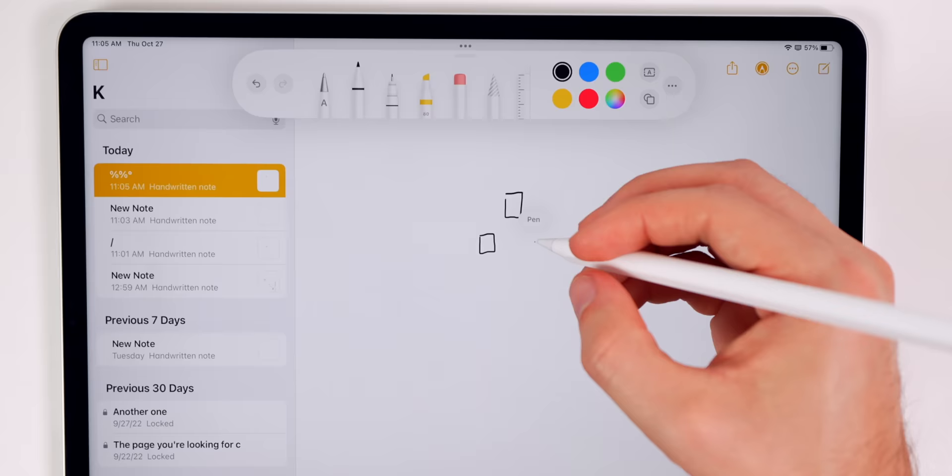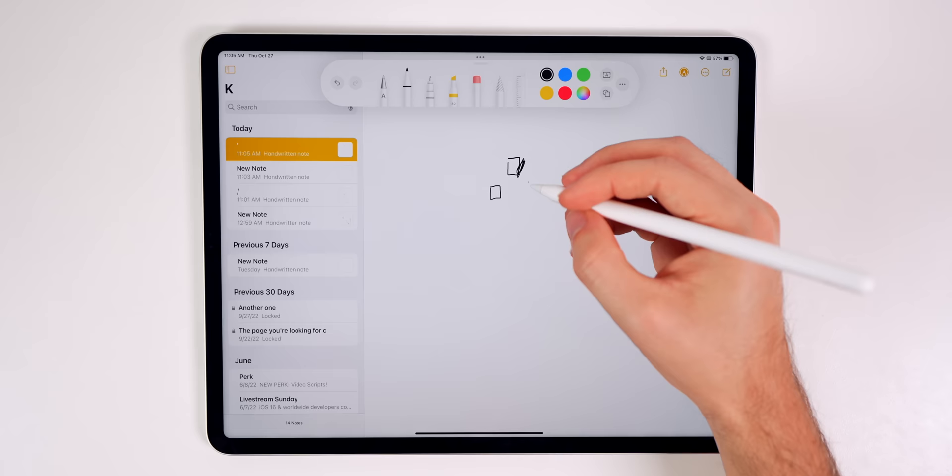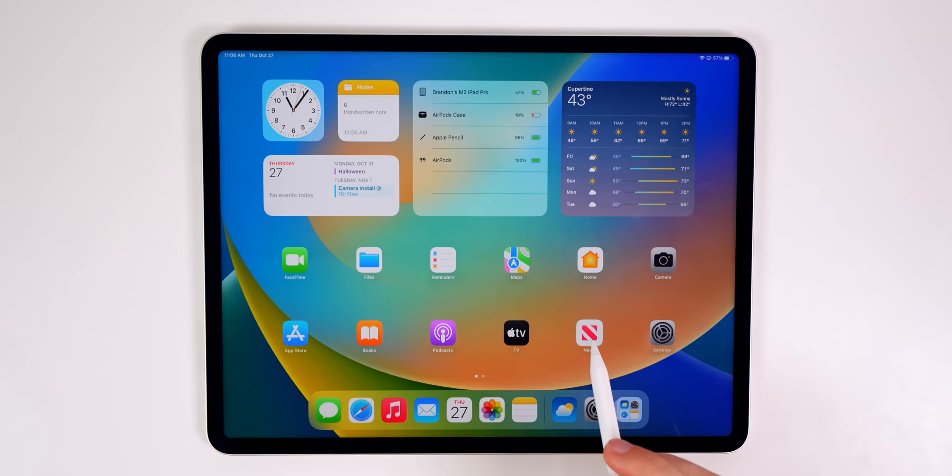I encourage you to try out the new hover feature even if you don't think you're going to use it — it's actually really awesome. You can even use it on the home screen, really just throughout iPadOS. You can see I'm hovering over app icons and they turn big, kind of just telling me what I'm going to do before I actually do it.